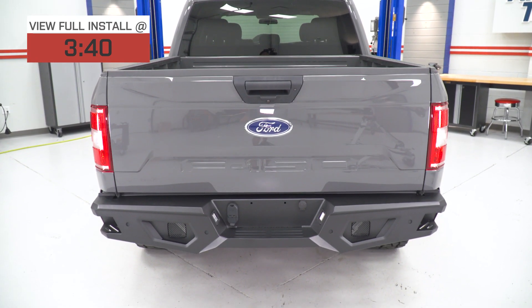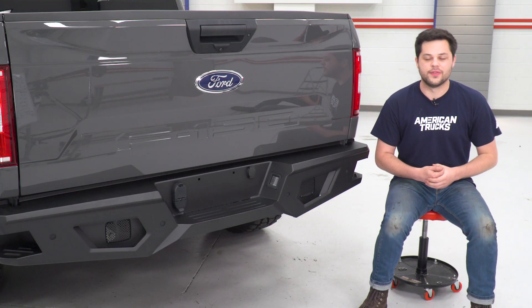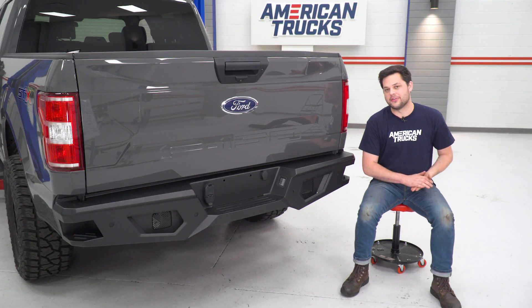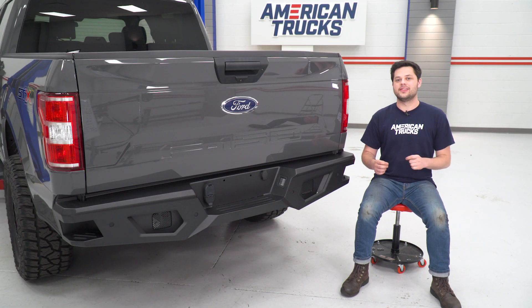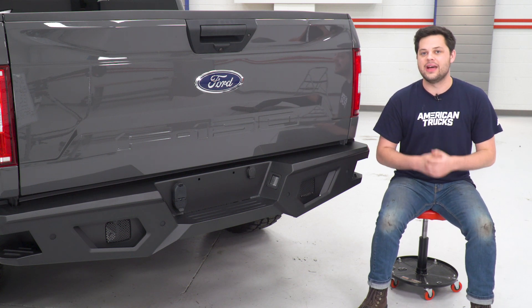We're gonna get the two side-by-side in just a second, but if you own an F-150, you probably already know that this department can be lacking a little bit. It's finished in that awesome black powder coating, which is not just there to add to the looks, but it's also going to serve as a layer of protection against the elements.